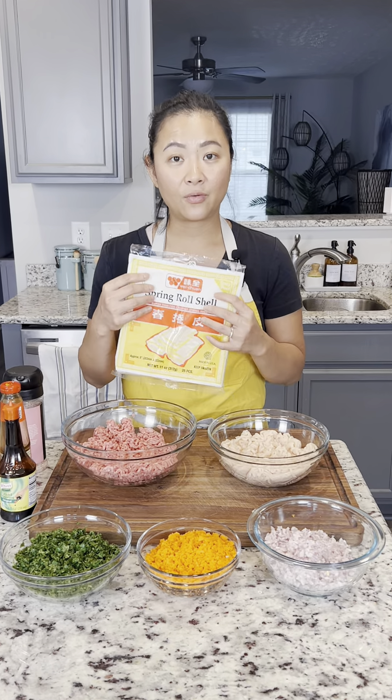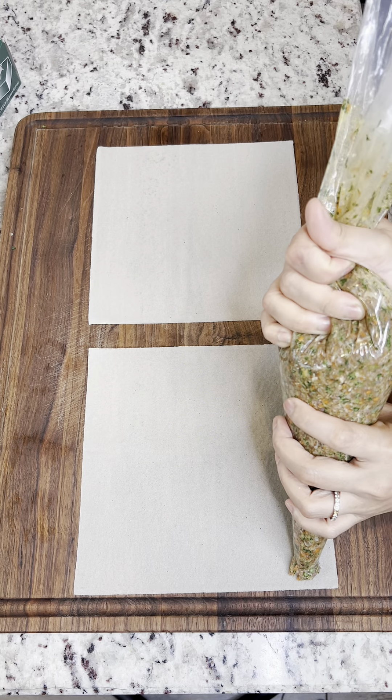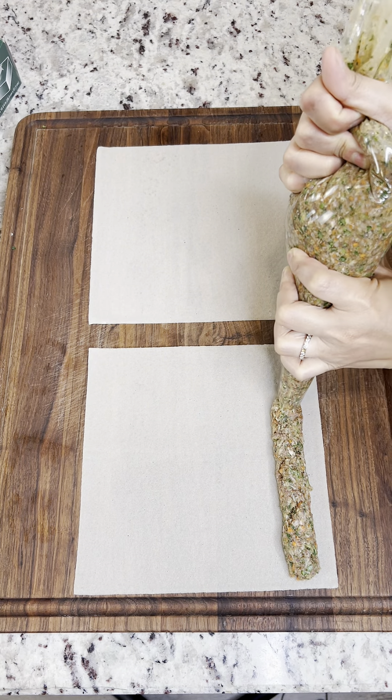Filipino lumpia traditionally uses pork as the meat. I'm using a pound of beef and a pound of chicken. My sister actually uses a combination of pork and chicken.